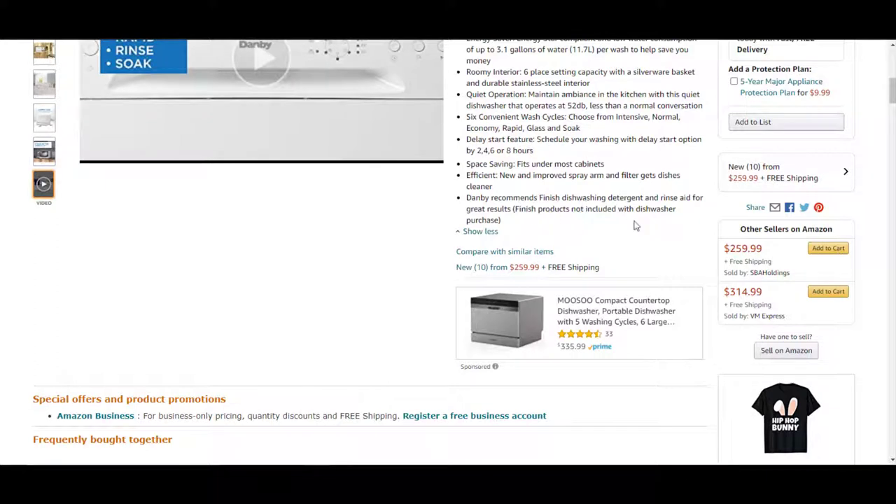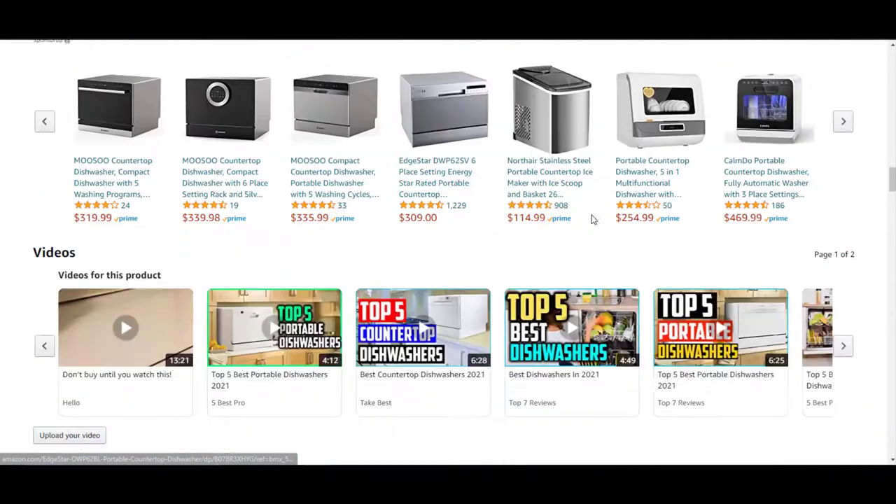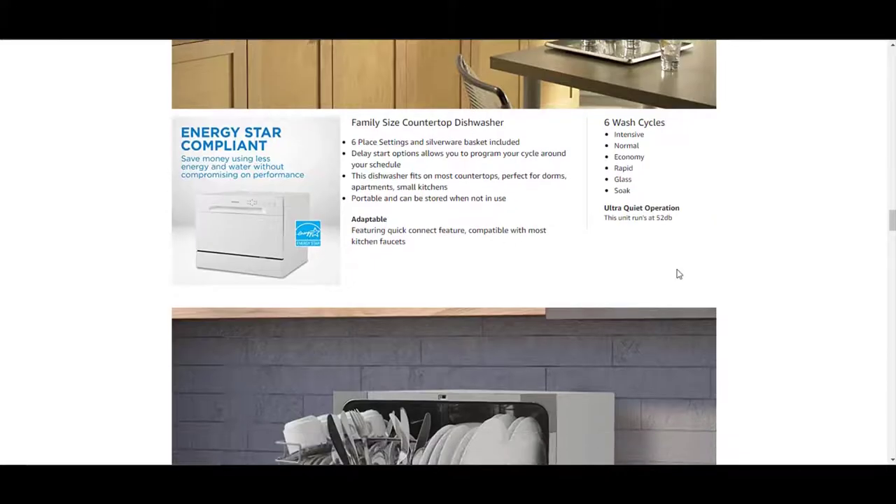Danby recommends Finish dishwashing detergent and rinse aid for great results. Finished products are not included with the dishwasher purchase, so you have to buy them separately. From the manufacturer: it is Energy Star compliant, has six place settings and silverware basket included. This dishwasher fits on most countertops — perfect for dorms, apartments, and small kitchens — and it's portable and can be stored when not in use.